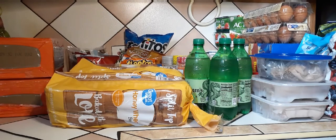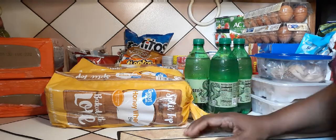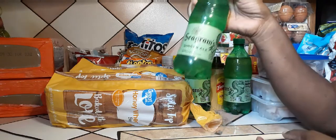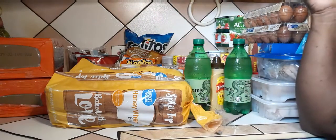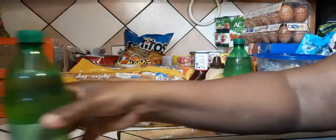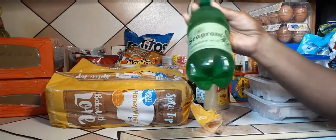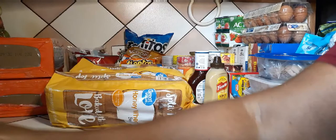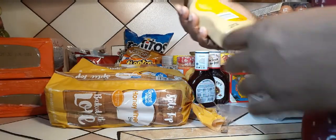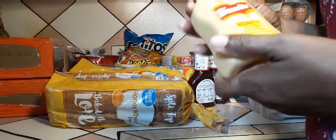Hi guys, welcome back to my channel! Today I'm doing a Walmart haul. I got these ginger ales for my daughter — sometimes because of the medication she's taking it makes her feel nauseous, so I got three of these. They're good when your stomach is not feeling well.